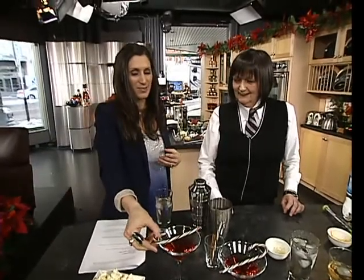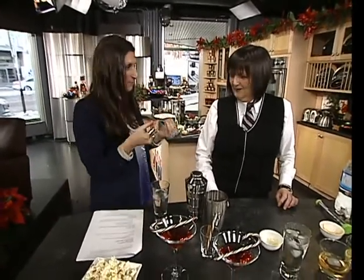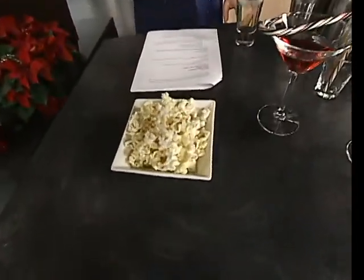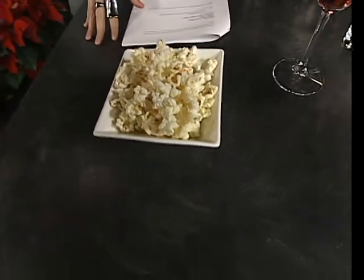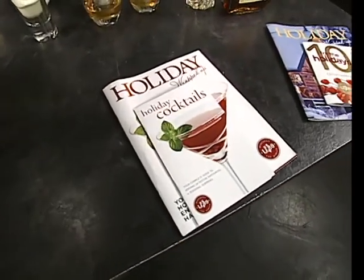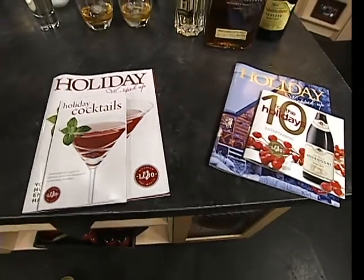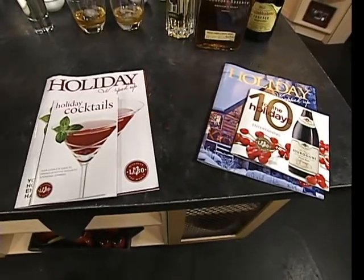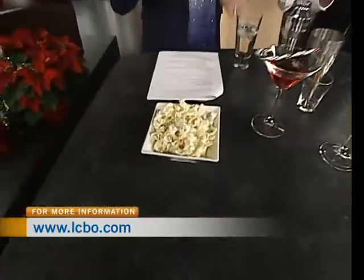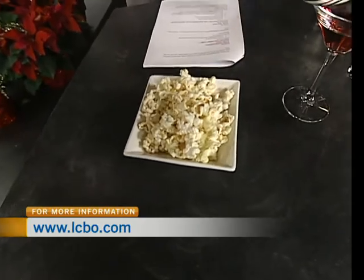Everyone needs to have something salty to make them want to have something to drink. So this comes off the recipes — you've got lots of wonderful recipes in these books and great recipes online at lcbo.com/holidays. This is a little popcorn treat made simply with plain-cut popcorn with honey, black pepper, and salt. Just a little bit of each. It's really nice and goes really well with the mocktail.